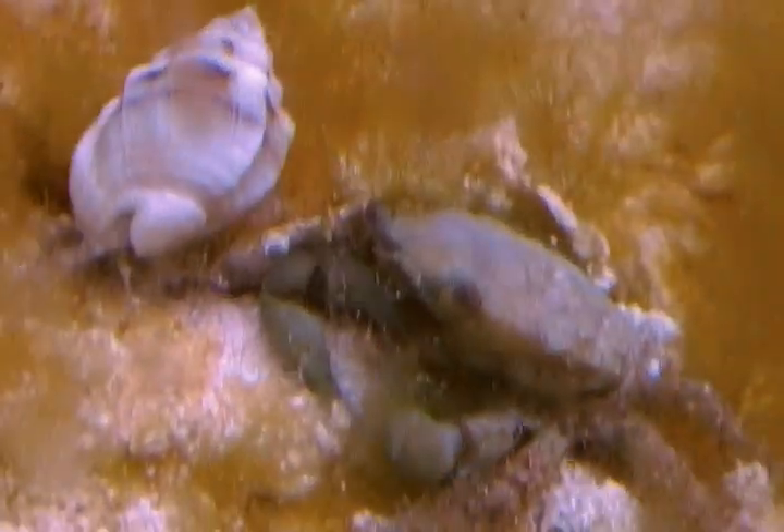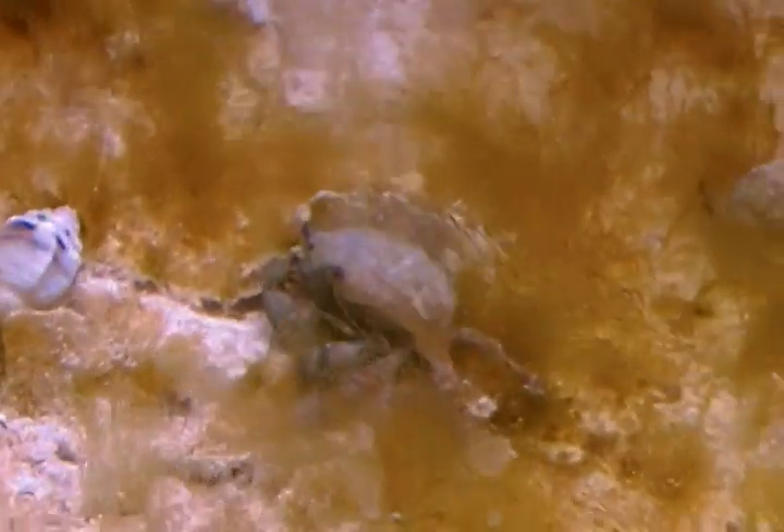He's eating that algae right away. The only thing I hope is that this emerald crab doesn't kill my snails. He's got a lot of algae to eat so I doubt he's gonna go kill my snails right away.